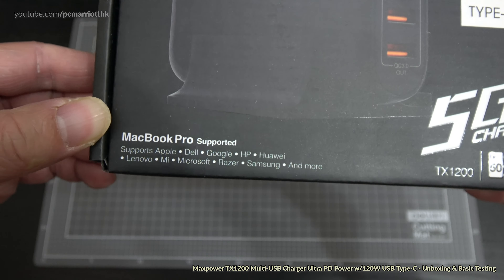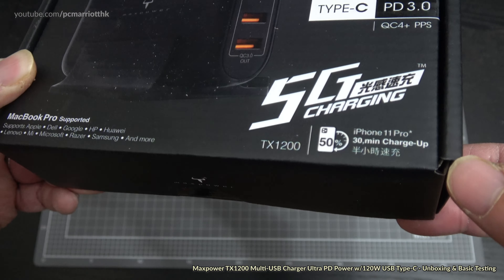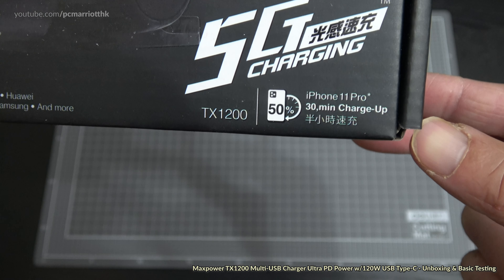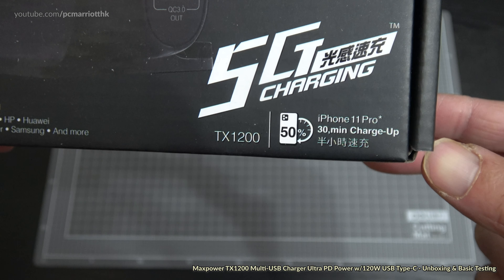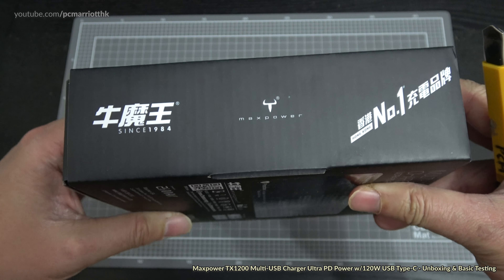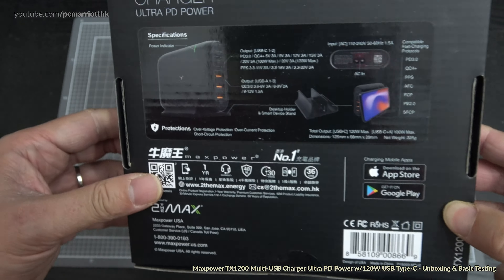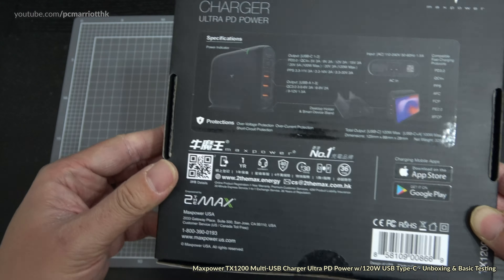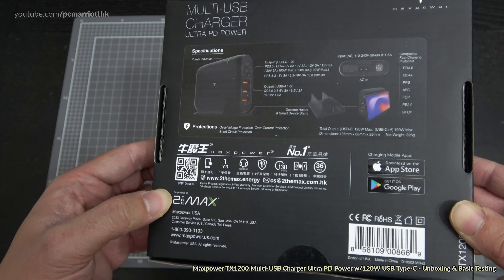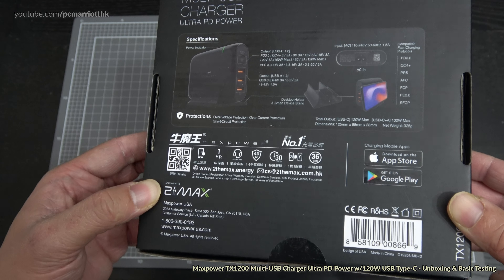Looking at the box, it supports the MacBook Pro and all these other brands: Apple, Dell, Google, HP, Huawei, Lenovo, Mi, Microsoft, Razer, Samsung, and more. It features 5G charging technology and claims to charge an iPhone 11 Pro within 30 minutes, so fast charging.